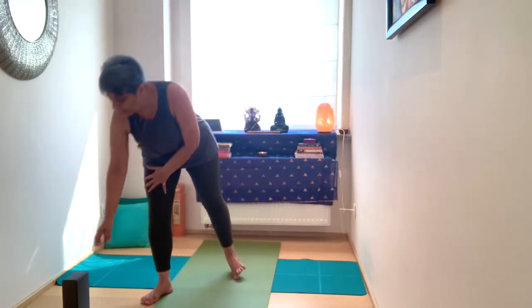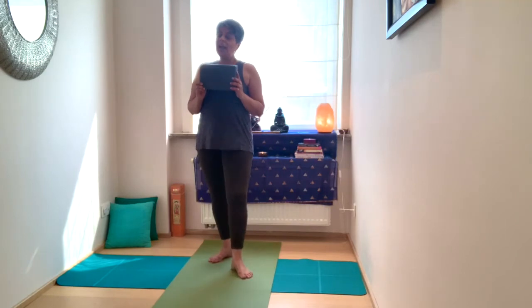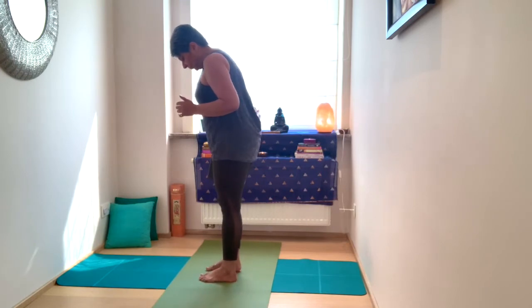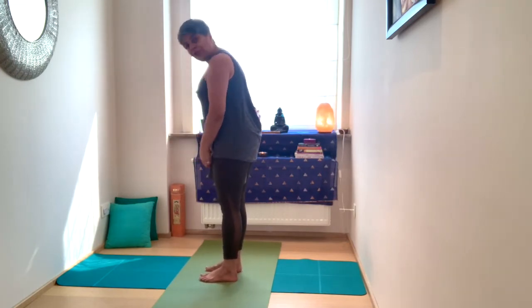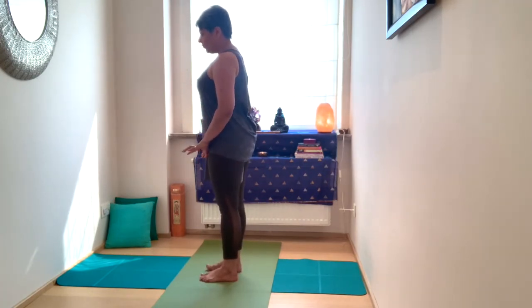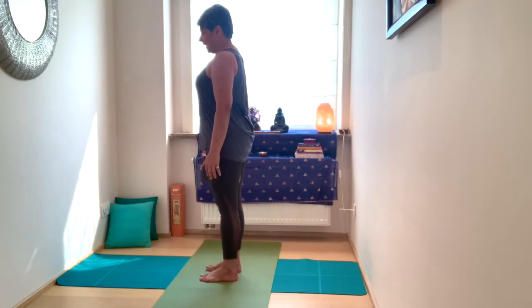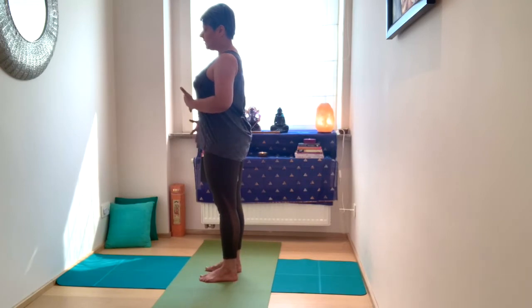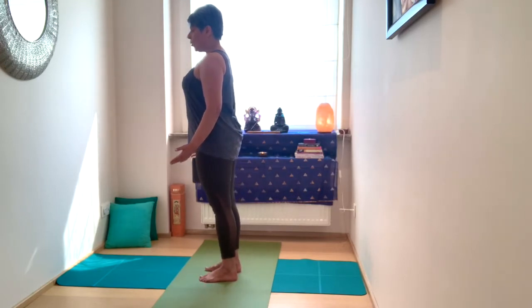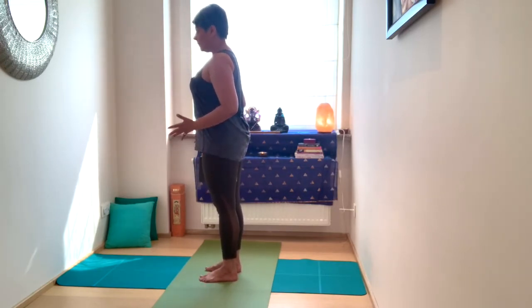Let's begin with the block. It's going to be a strong practice, but it's nice to challenge yourself. Take the block and place it in between the thighs. Engage through the inner thighs and outer thighs, ground through your toes, and allow the breath when you breathe in to create space and length in the spine. Sometimes move forward, backward, sideways so that you find your centre.